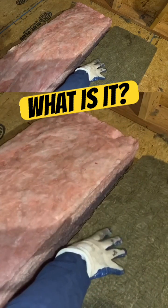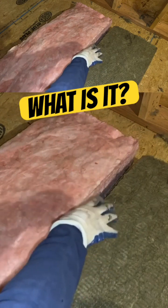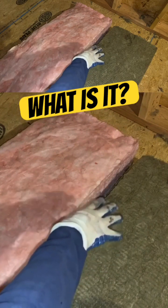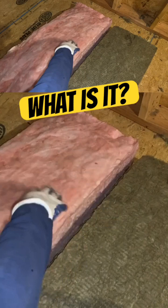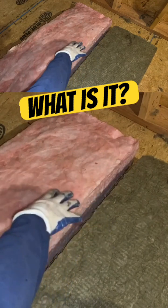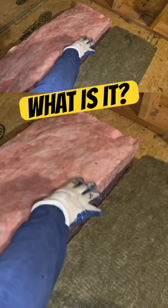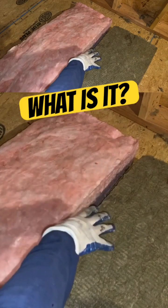Even though this is not fiberglass, as you can see, I do have gloves on. When you're working with either one of these, you want to be using protection on your skin and your eyes. You also want to be wearing some kind of respirator mask to avoid inhaling the particles, because it can be irritating to your skin and you don't want the debris getting into your lungs.